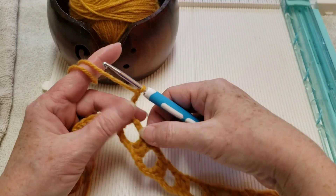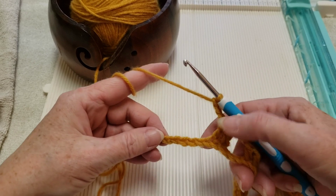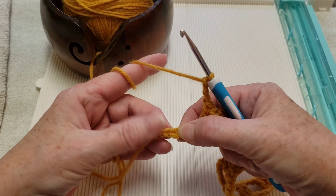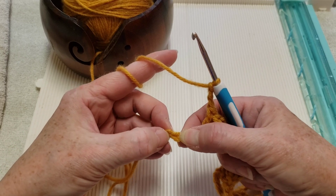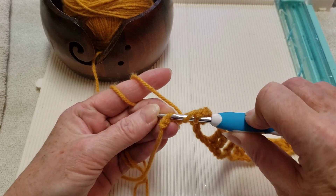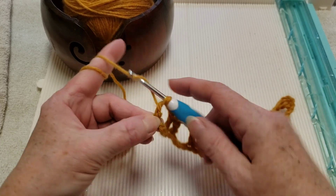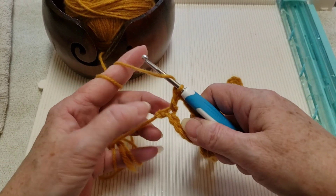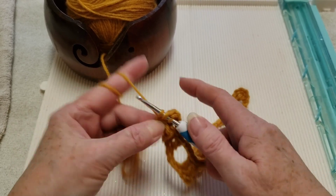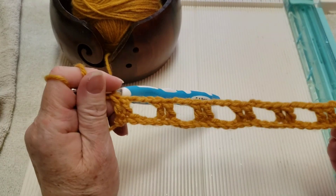At the end of row one, after you've completed your two double crochets and your chain three, we will skip three chains — one, two, three. We have two left, and we're going to put a double crochet in each of those. That will complete row one.